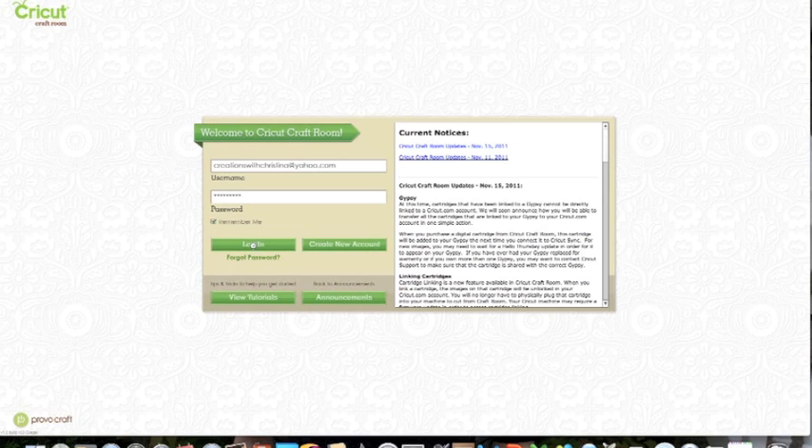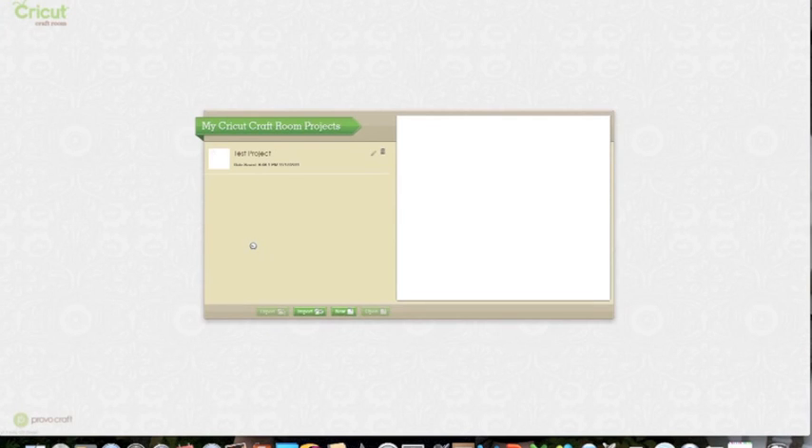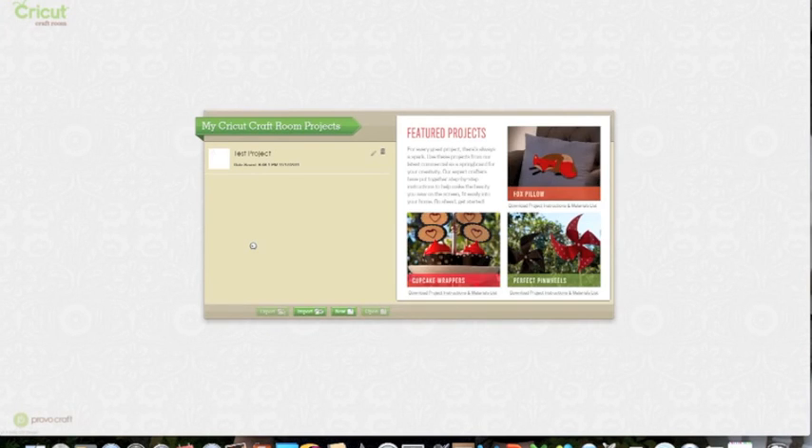I am just going to go ahead and log into my Cricut Craft Room. I am using my desktop version and not the online version. I had already created a project — this is just a test project. I just put a picture of a Christmas tree on there. So I am going to go ahead and select my project and select Export.